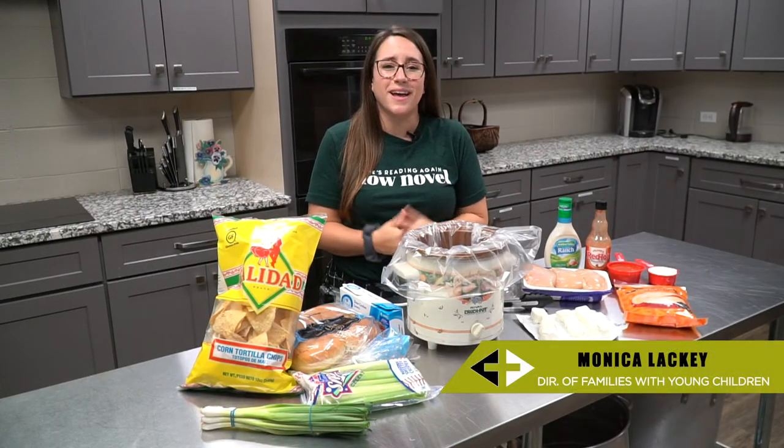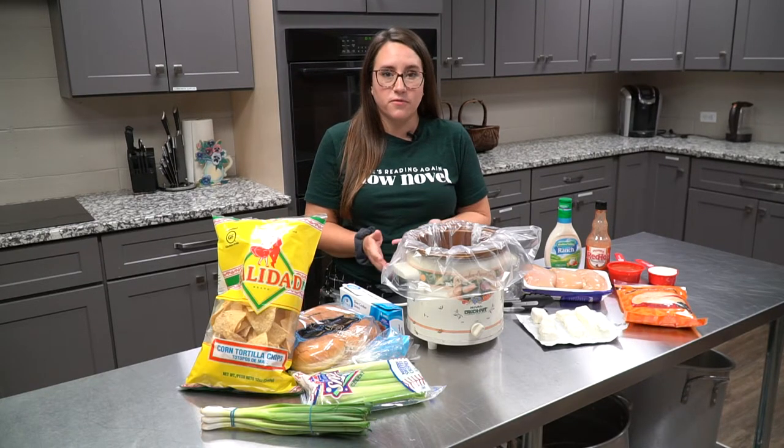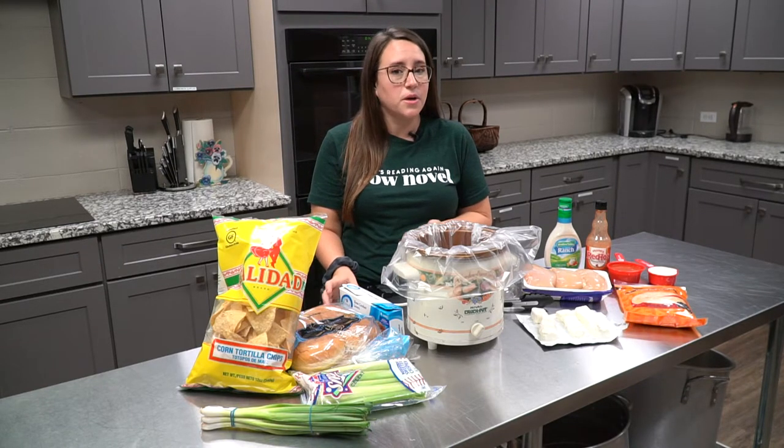Hi everybody, my name is Monica. I'm on staff here at the church, and I'm going to show you how to make one of our favorite dinners at my house: buffalo chicken dip.